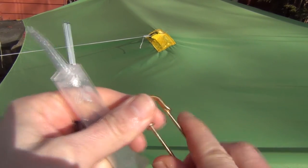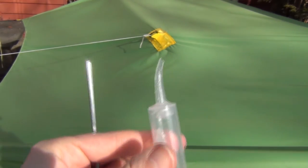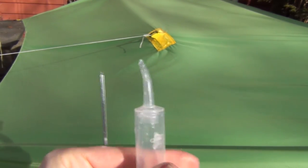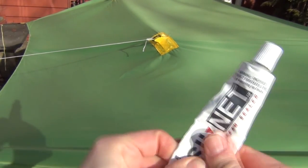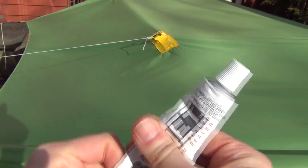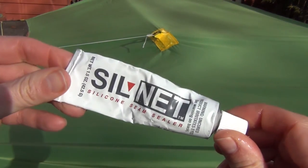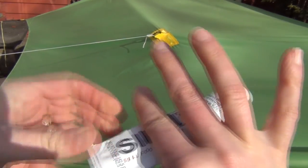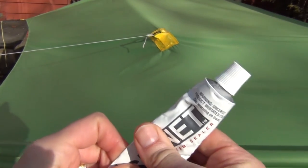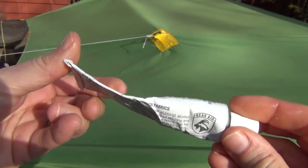This tarp has an 11-foot ridge line and has used about half my tube of Silnet. So I'm thinking one tube of this stuff is good for two tarps — and that's probably pretty accurate. I've used about half of it up.